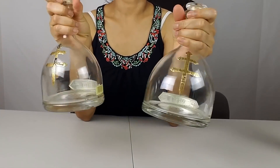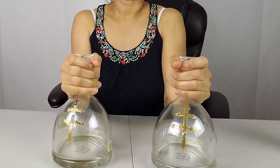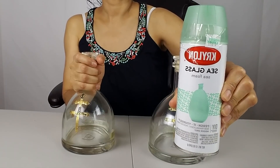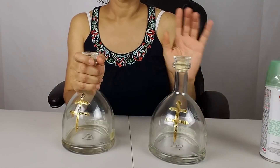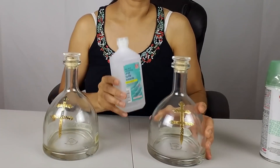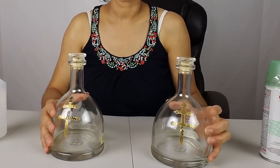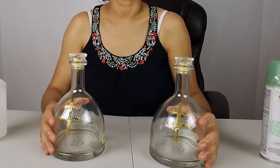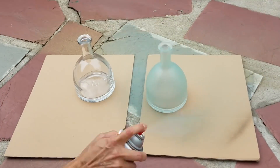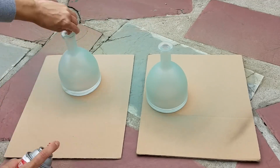To start, I'm going to take these two empty cognac bottles that my brother gave me and I'm going to spray paint them with this seafoam glass spray paint. But first I am going to wash them and remove all the stickers from the bottles, and then I'm going to clean them with alcohol. After that I will head outside to spray paint them. Please follow instructions on the spray paint can, and don't forget to check the description box for a list of all materials used.